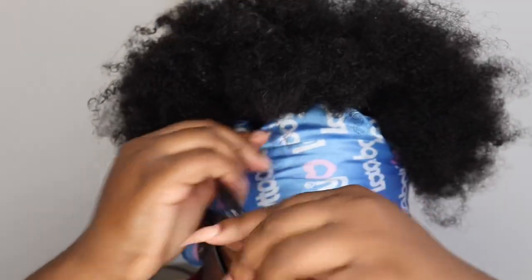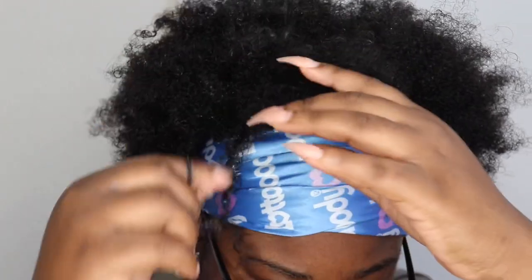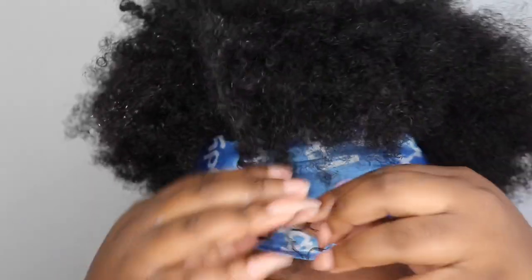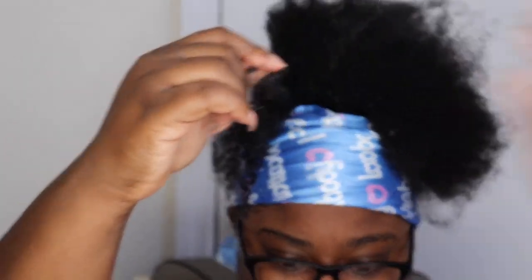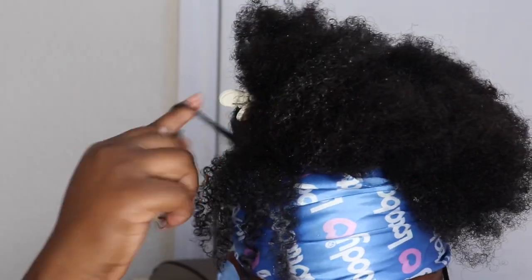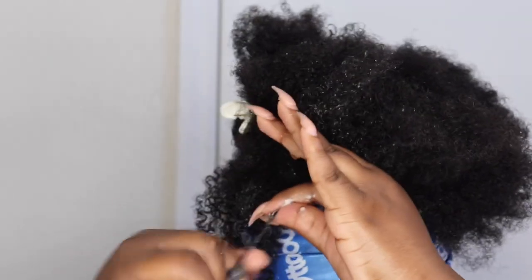Now I'm going to go in and start defining my curls. I did just use the gel only at this point because there's already product inside my hair — that's why you see so much white product. My hair is wet with the product in it, so it's going to look white. I'm going to take my hair piece by piece and do the shingle method, which means taking a small to medium-sized piece, putting gel on it, and then twisting it around my finger.